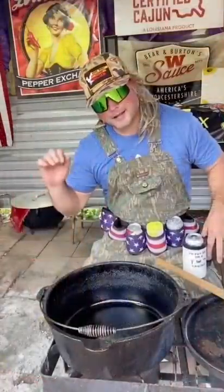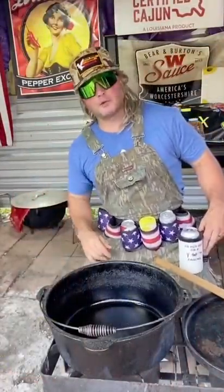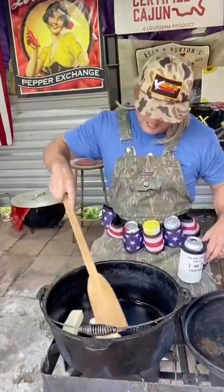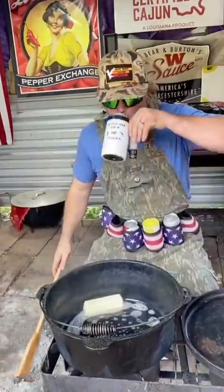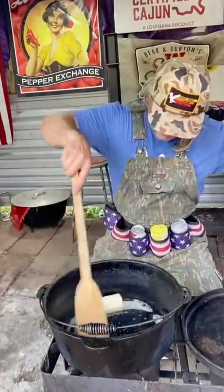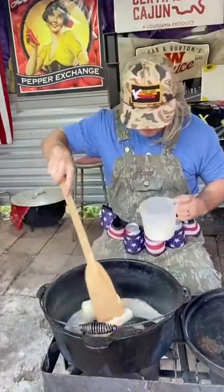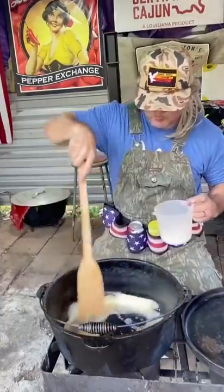My camera girl's in school — my daughter — but anyway, the videos must go on. Let's start with that roux: two sticks of butter, melt that down. As we're melting that down, one cup of flour, and we're gonna put that flour in slowly, slowly, slowly and make us a beautiful roux.